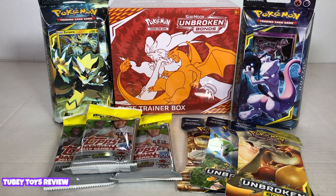Hey guys, it's Tiffany from TubiToys. Today we have a different kind of unboxing for you. I'm going to show you these new Pokemon Unbroken Bonds trainer box set, some Pokemon cards booster packs, and these Topps baseball cards.